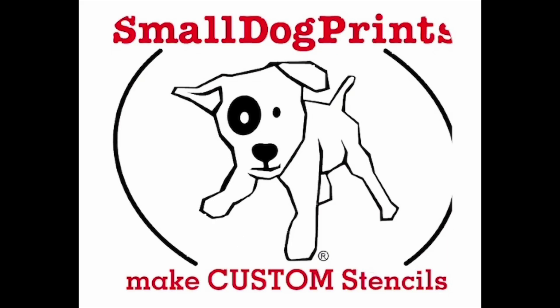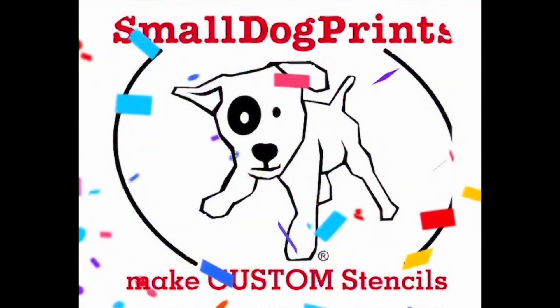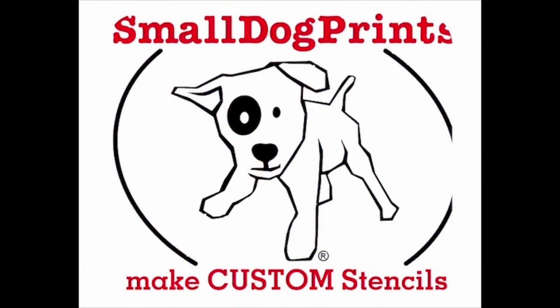Welcome to Small Dog Prints and thank you for your purchase. We're excited for you to begin making your own custom screen stencils and for you to begin screen printing.